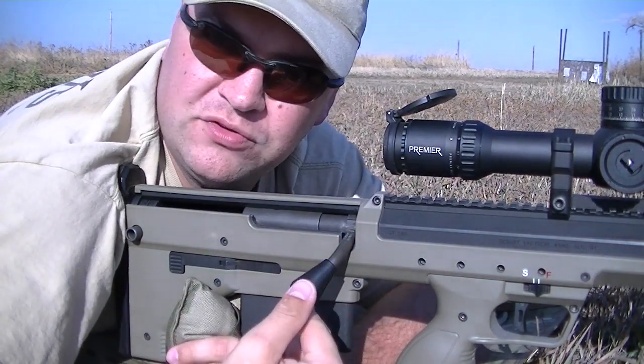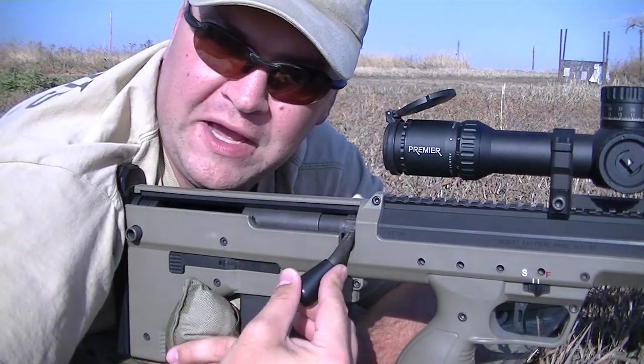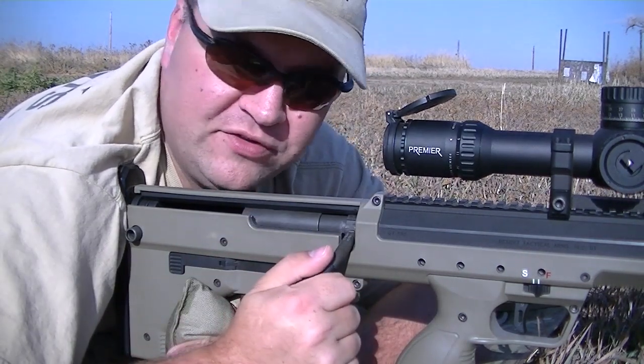This is the old teardrop style bolt handle. All the new SRS's will come with a round bolt handle, but both are available. I do happen to like the round one a little better and I'm going to be upgrading this one pretty soon.